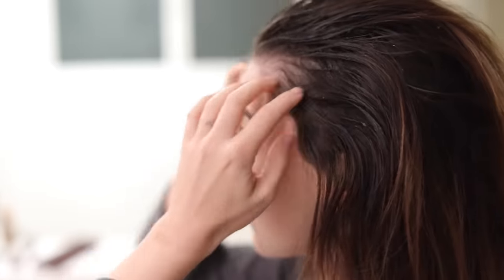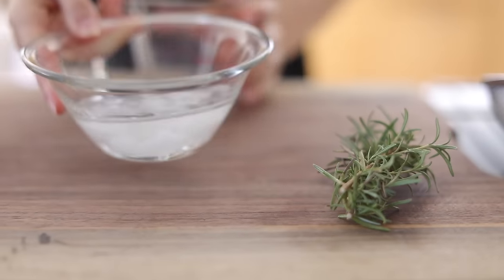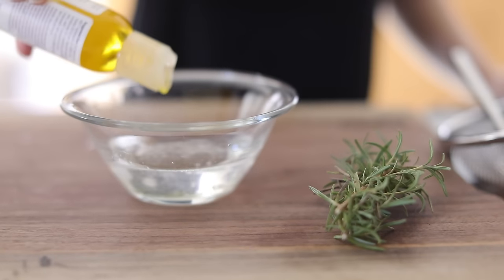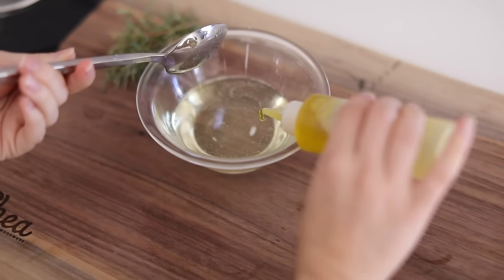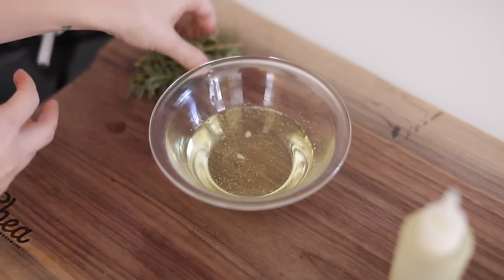Next I'm going to be making a DIY hot oil treatment. This is also very easy to make and something you can use before you shampoo for extra hydration. All I'm doing is three tablespoons of coconut oil — I have jojoba oil and avocado oil. I melted the coconut oil in the microwave for about 10 seconds, and I'm going to add about half a teaspoon of each of the oils into the coconut oil, plus a little bit of olive oil.